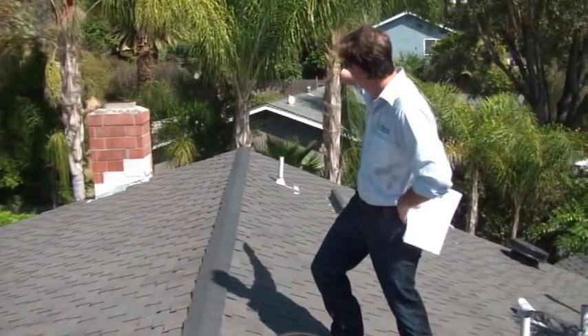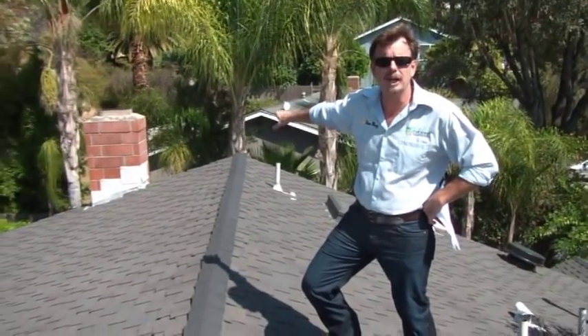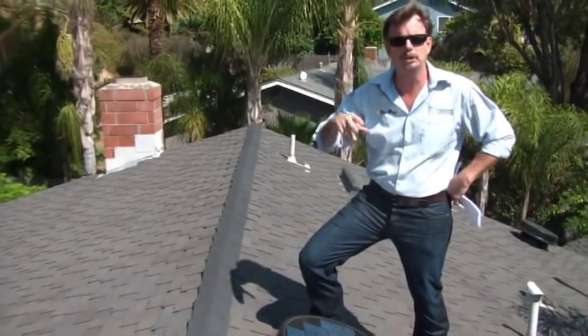We've got a thermometer on the roof. You can see it's a 98 degree day here in Riverside, and we're going to actually get up inside that attic and show you how attic heat buildup transfers into a hot house and high electric bills.